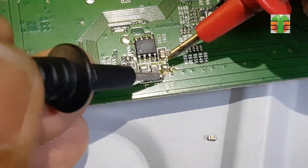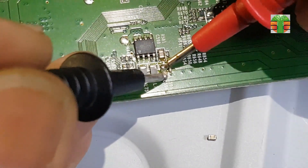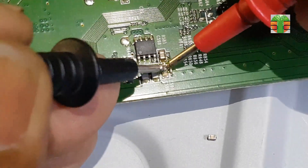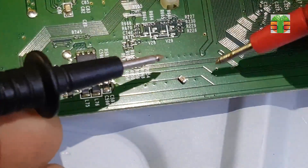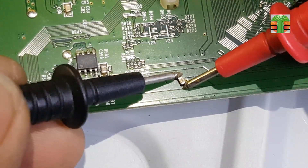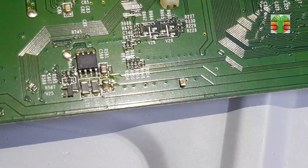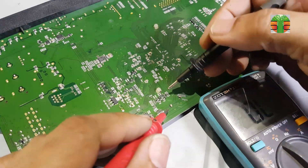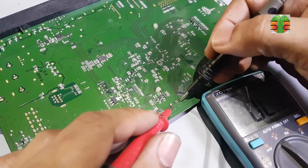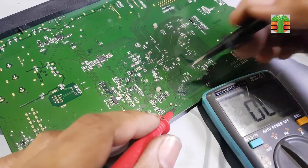Now the short circuit is gone. This capacitor is connected to the drain line. This ceramic capacitor is shorted. The cause of the MOSFET failure is this capacitor — this capacitor was shorted first, then the MOSFET gave way and exploded.